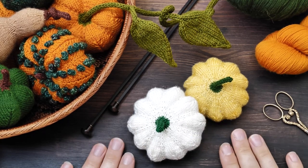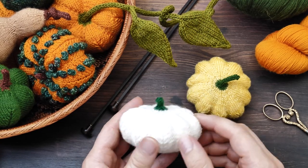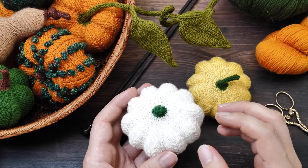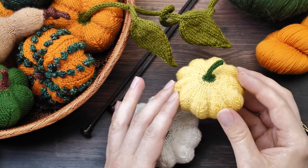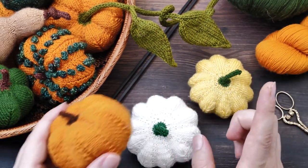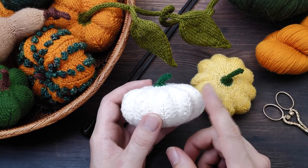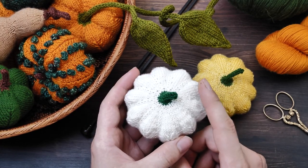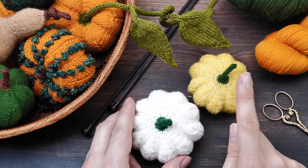Let's start with the patty pan squash. This here is one of my personal favorites. If they grow too big, they are kind of bland and a little bit on the hard side. But if you pickle the small yellow ones, it's just delicious. If you finished my basic pumpkin pattern, these will even be a little bit easier to knit, and it takes around three to four hours to finish one.